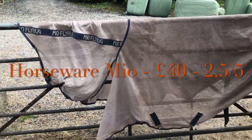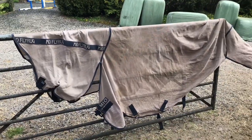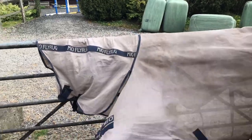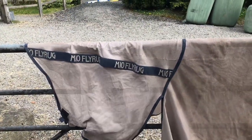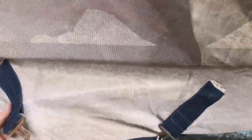Next up we've got the Horsewear Mio Fly Rug. This is not the most expensive and it's very thin, so it's perfect when it's really, really hot in the summer. However, I've found that the necks really slip down on these rugs and they can come a little bit tight on the chest, and they do rip very easily. You can see the amount of holes, and the stitching came away quite quickly — this rug isn't that old.